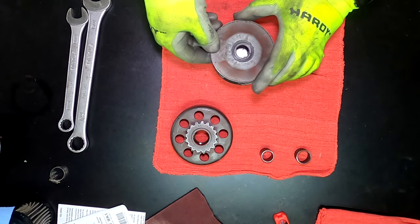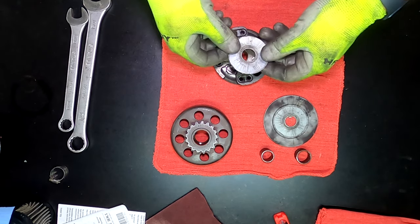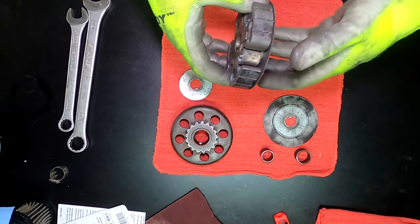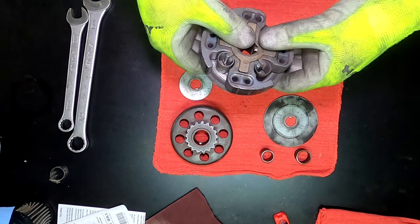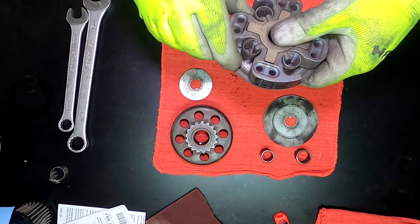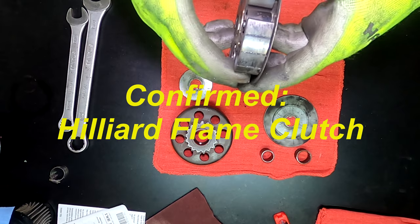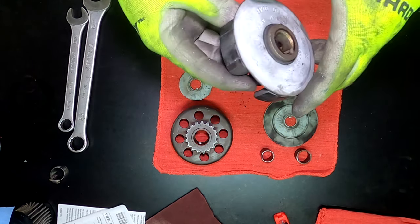I got my clutch out and I'm going to inspect it. We're also going to clean it up, maintain it, and get it ready for tomorrow's race. It's a Hilliard clutch — trying to determine if this is a Hilliard Flame. I'd have to compare it to the pictures to find out exactly which clutch this is.